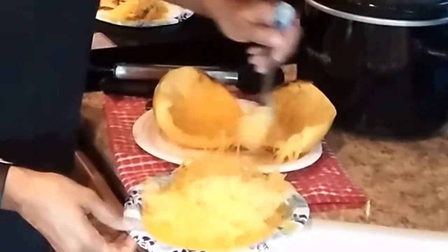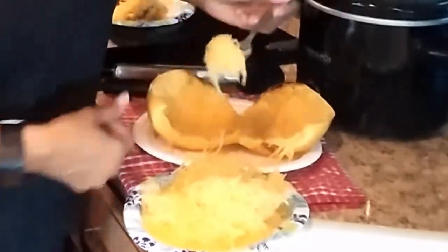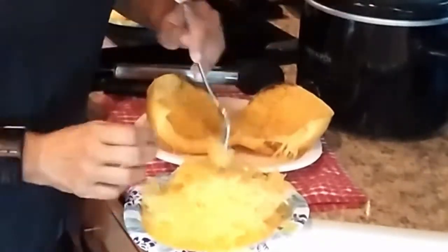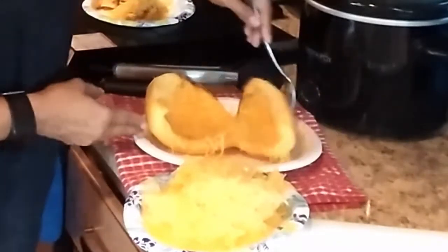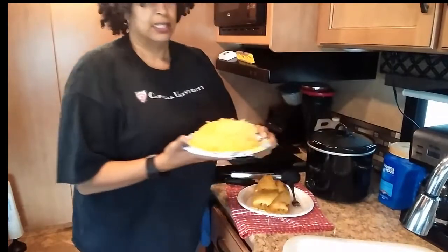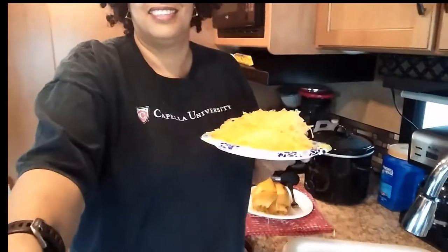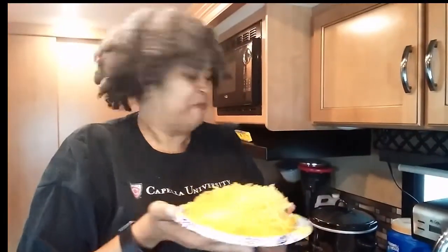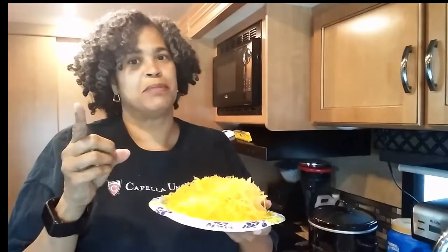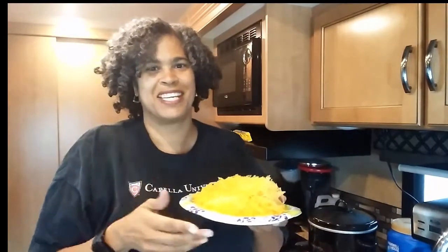That is it — that's all that I'm going to get. It's a good amount and you can freeze it; it freezes well. 100 grams, 7 carbs — butter it up and enjoy. Stay healthy, keep eating keto. Bye!